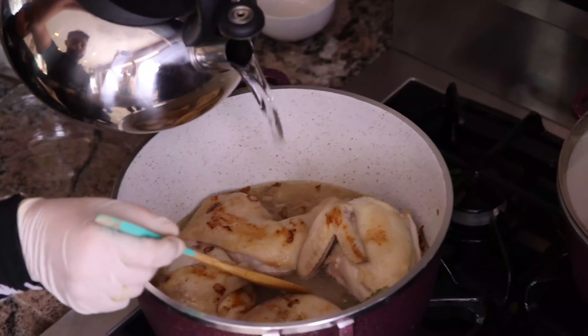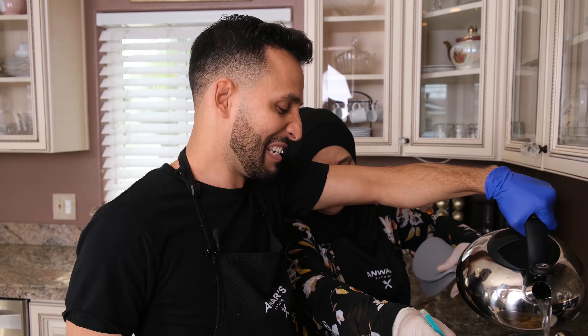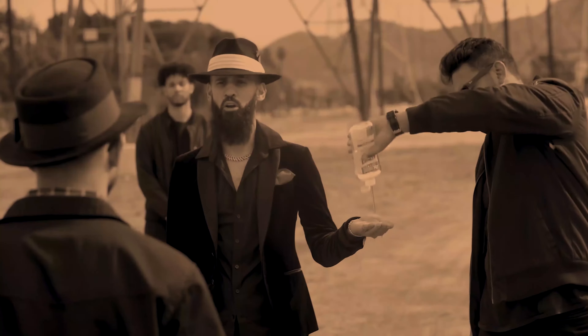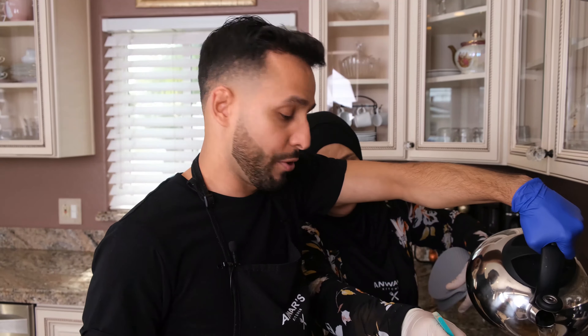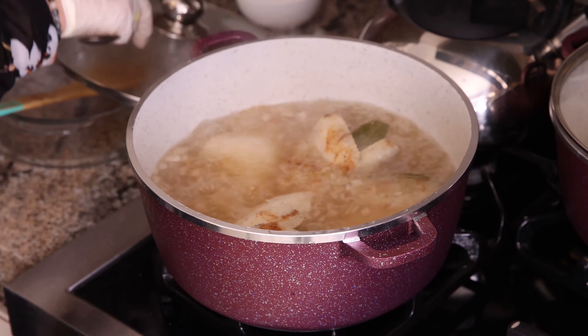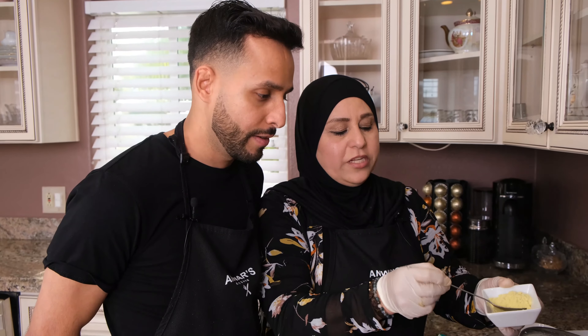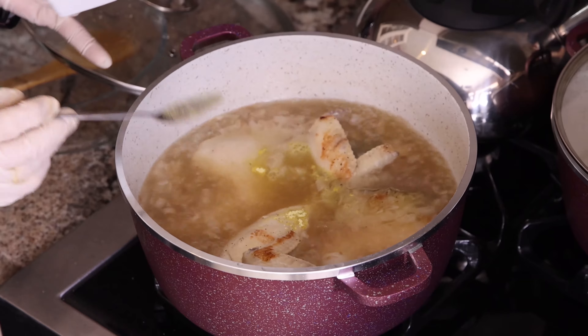Right now, we add four cups of boiling water. Keep going until you cover up the chicken. After we fry the chicken for five minutes, it gives a little bit of color. I like to add one spoon of chicken broth. And we leave the chicken for 40 minutes.